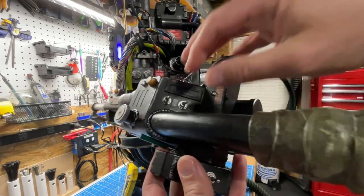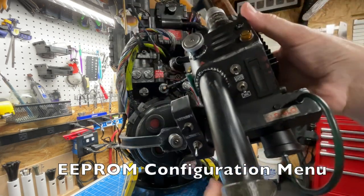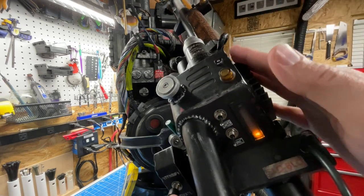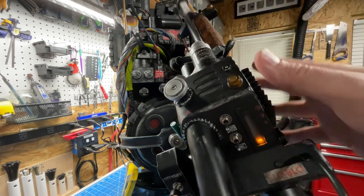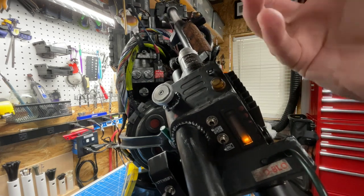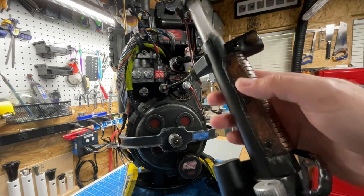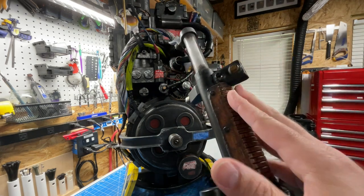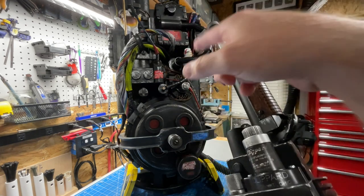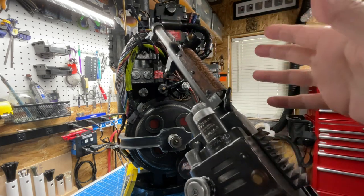Now let's go into the other EEPROM menu — the bottom one. Enter with intensify plus five toggles. First option: proton mixed effects — disabled or enabled. When enabled, every few seconds while throwing a stream you'll hear sparks and impact sounds to make it sound like the stream is hitting something; if you don't like that, turn it off. Next: extra neutron wand sounds, disabled by default. When enabled, gun ramp-up sounds and other effects come through the pack. The default keeps wand sounds in the wand and pack sounds in the pack.